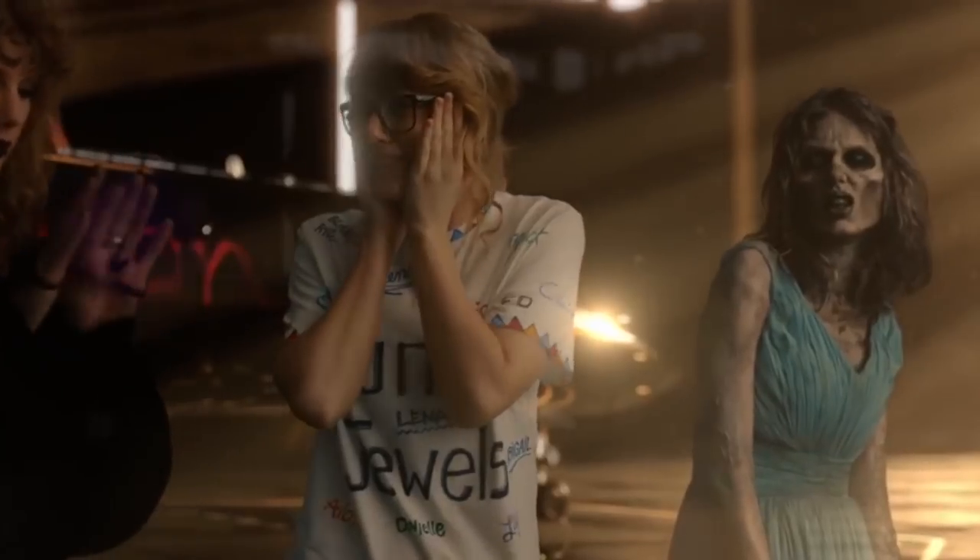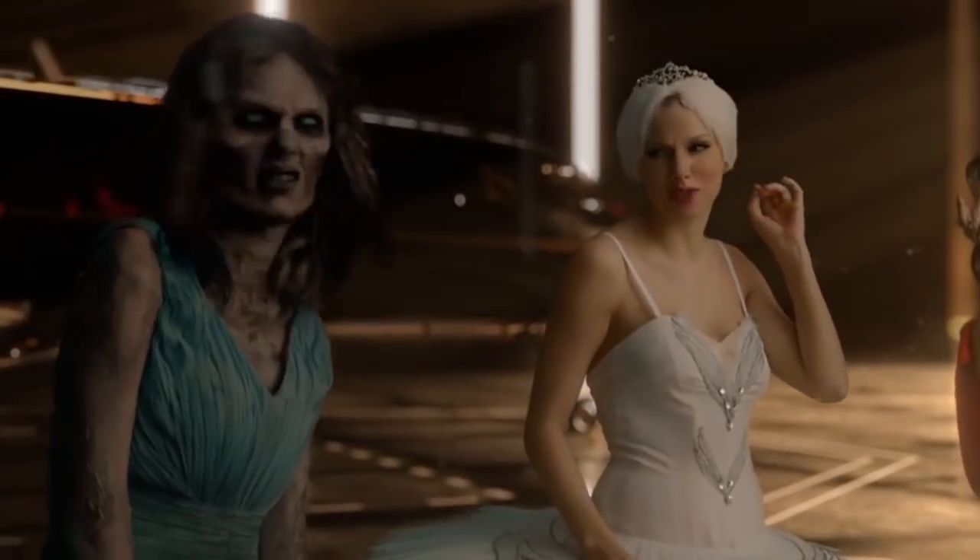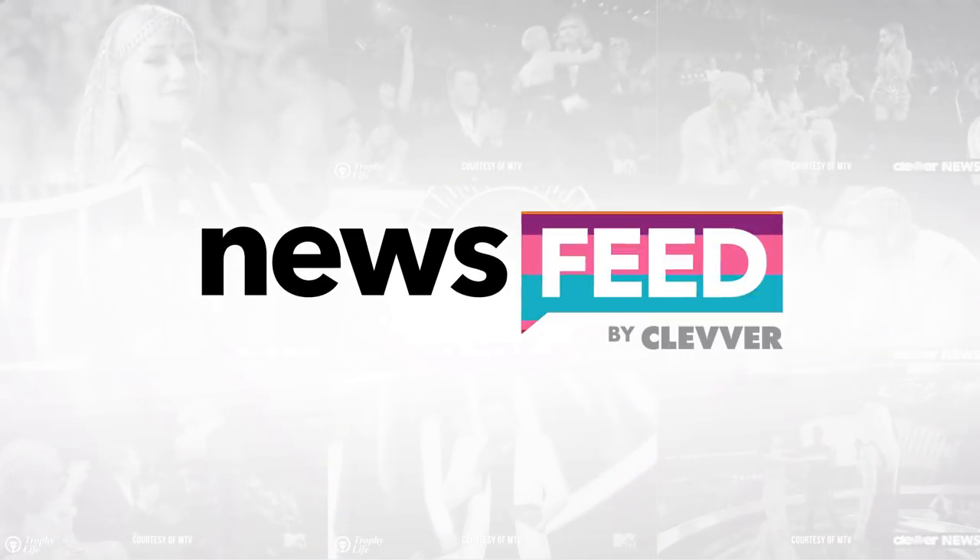Taylor Swift released a behind-the-scenes video of the making of Zombie Taylor in her Look What You Made Me Do music video, and it's just as epically frightening as you'd imagine.